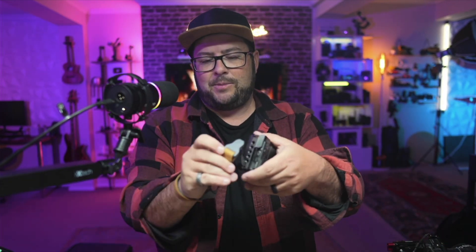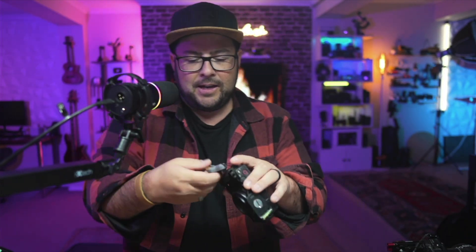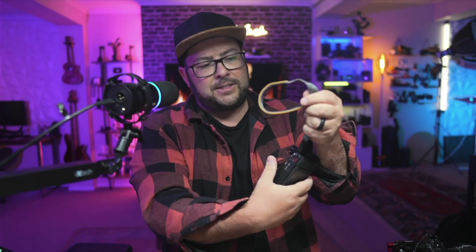So now instead of having to change wrist straps between cameras, you can just quickly do that. It's so much more convenient to just pop that thing on and know your camera is secure. It feels great on your wrist as well — it's got really good padding and soft felt on here.